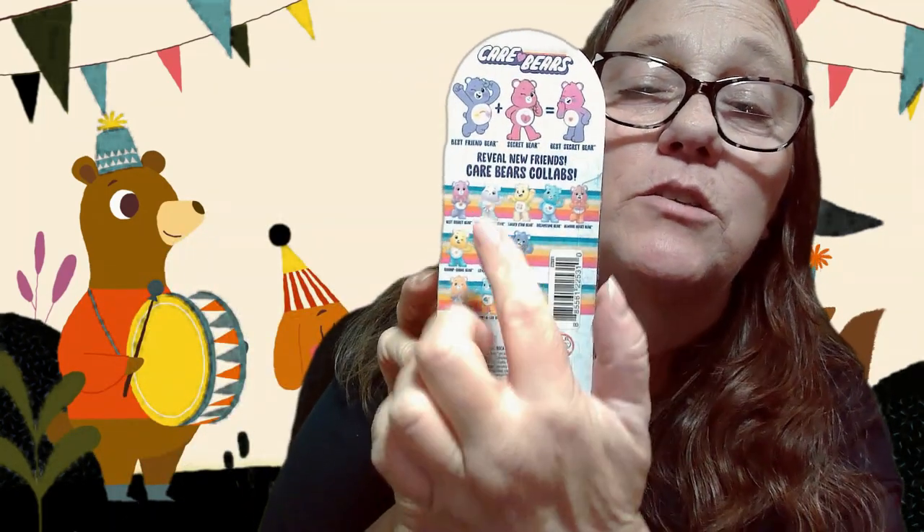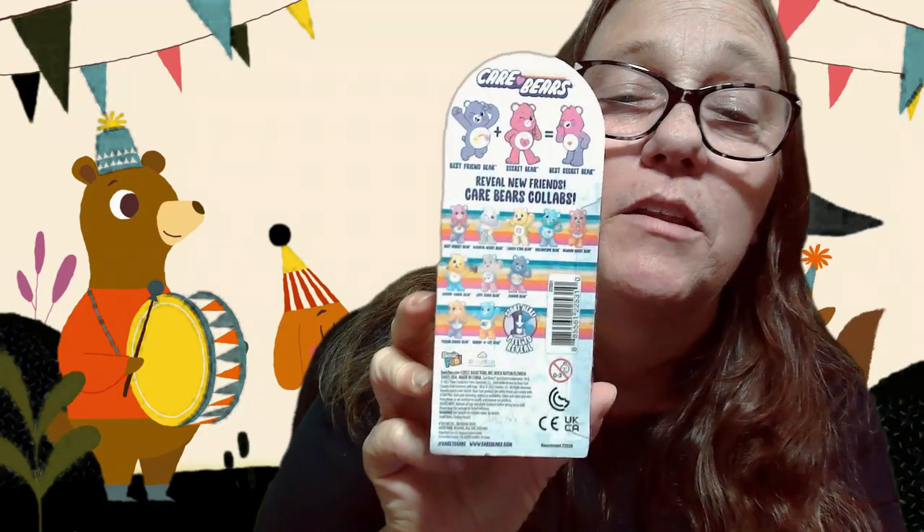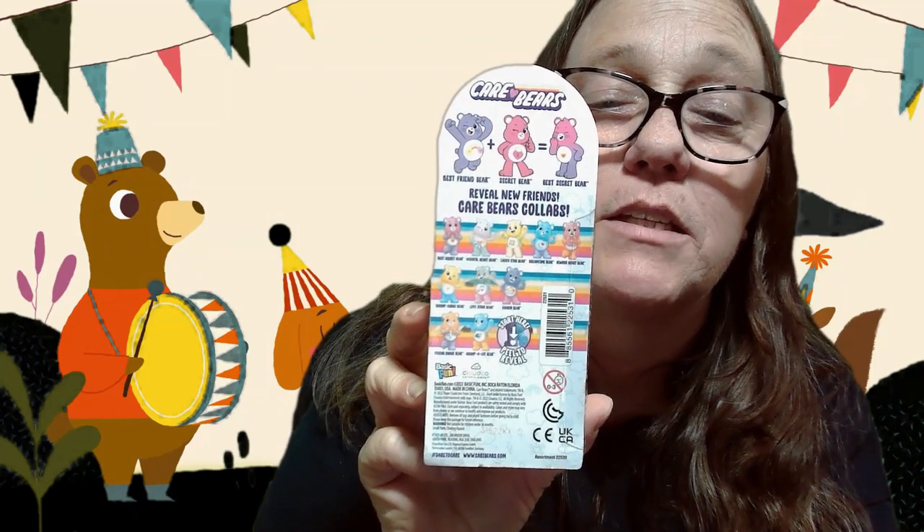Now the one that we already have is this one, so we would hope it's going to be this one or this one, and then we'll be good. That is the one thing I did not realize — you can tell what they are by the pose. Most of the ones I got are the same pose like this.